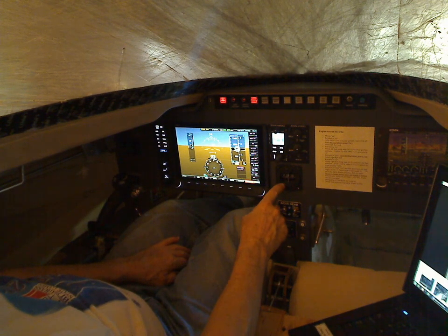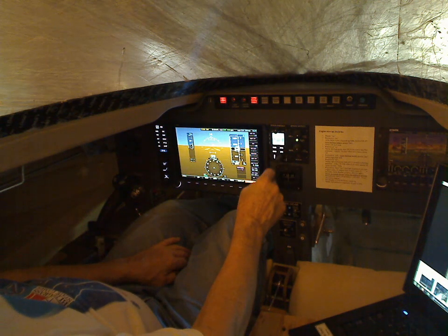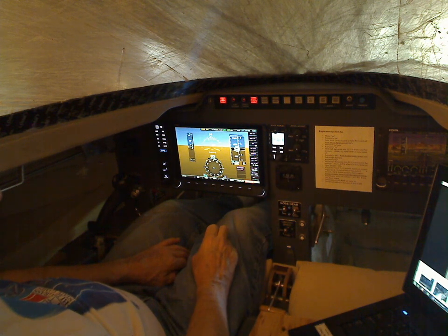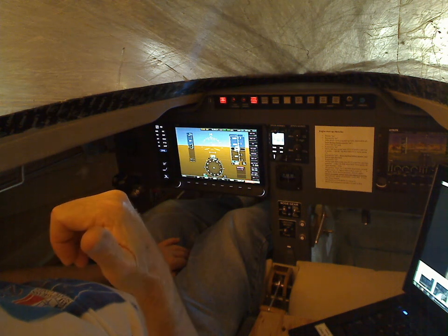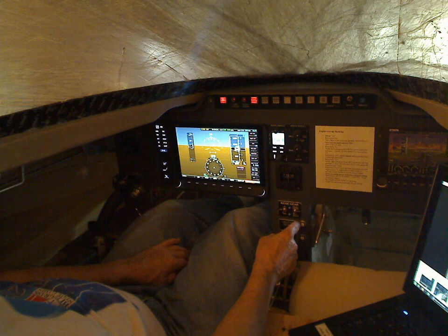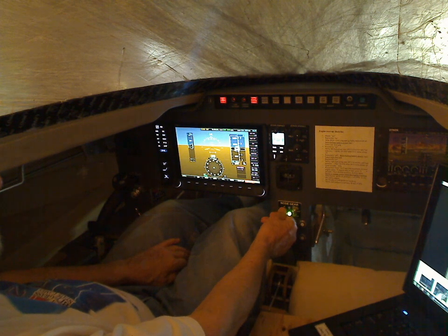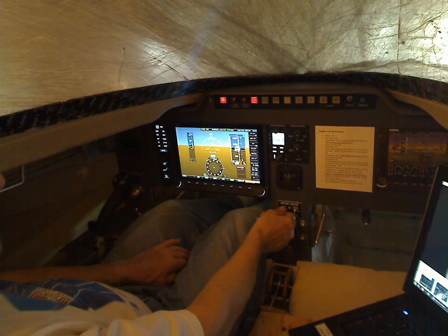This is a magnetic compass. I was going to tell you — this is the intercom, another green light that looks white, and there's a two-place intercom in here. The jacks are back on the headrest on my right side. This is nose gear up and down with an emergency extend and an auto defeat. I can raise the nose gear up and down — you can see it moving.